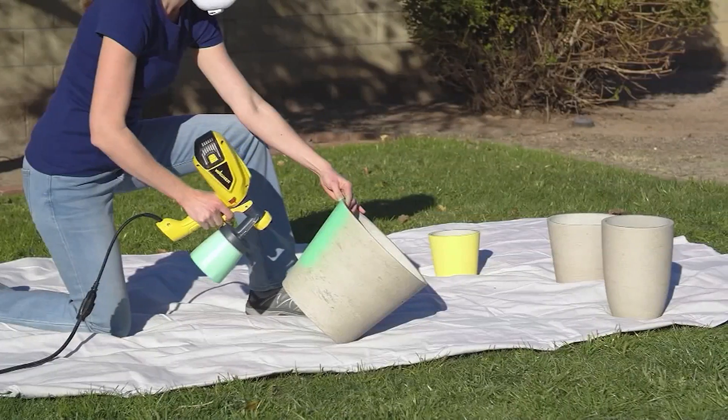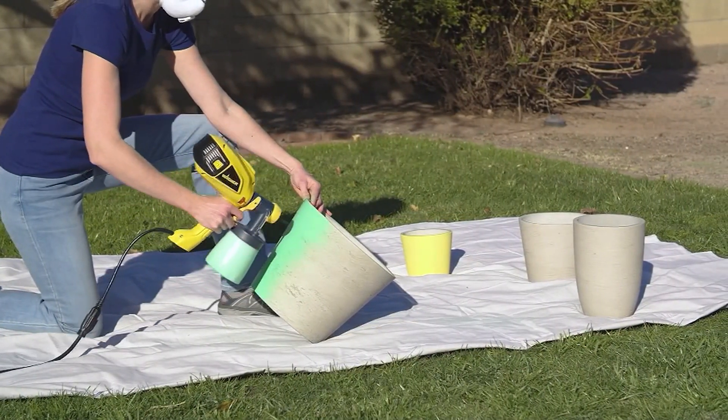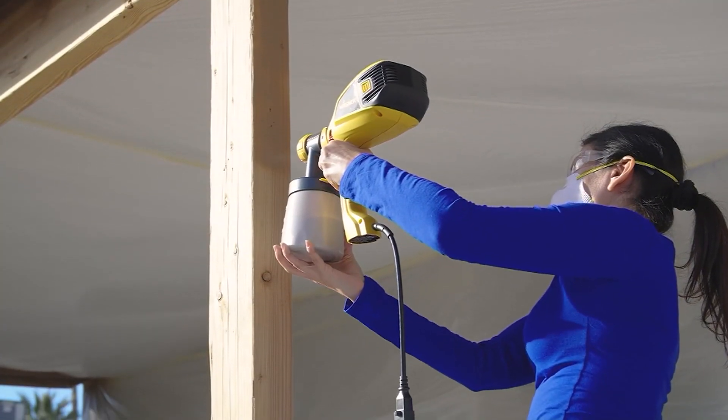Originally $130 — not today. It's $89.99, five easy payments of just $18. This is item V58239. Call us now to bring it home: 1-800-500-7590.